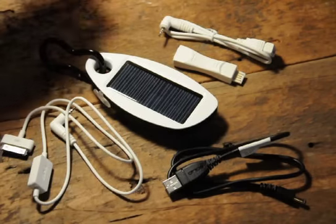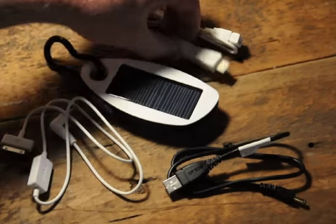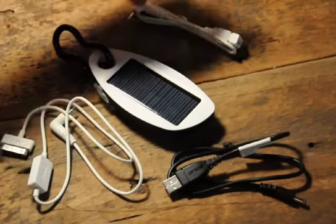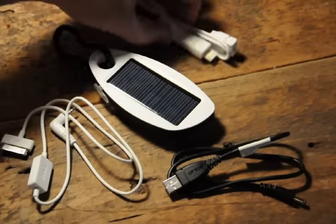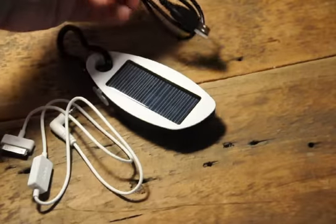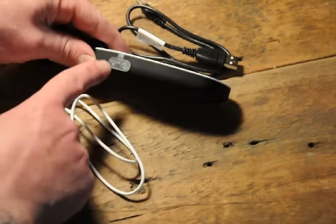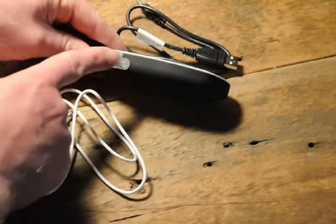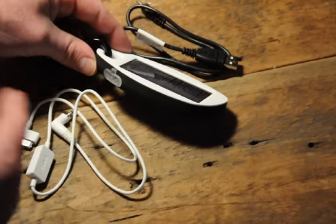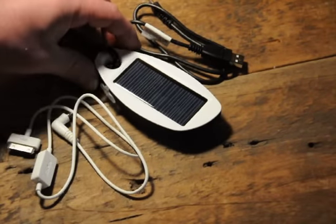They give you a couple extra cables. This one here turns it into a USB port so you can plug it in and then use anything that runs off a USB with this cable and the adapter. This black cable is for charging from a USB port — you're just going to plug it into one of the holes on the side. There are only two holes: one for charge in and the other for charge out. Black cables are for charge in, white cables are for charge out.